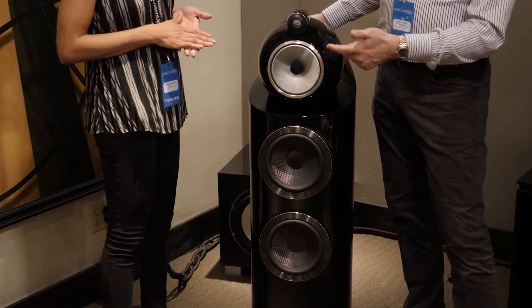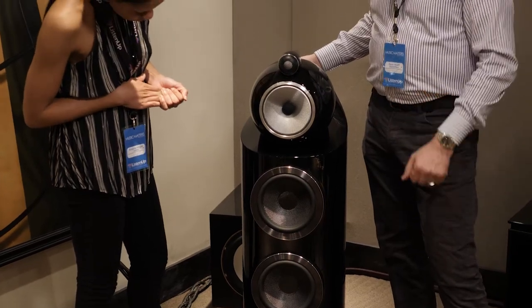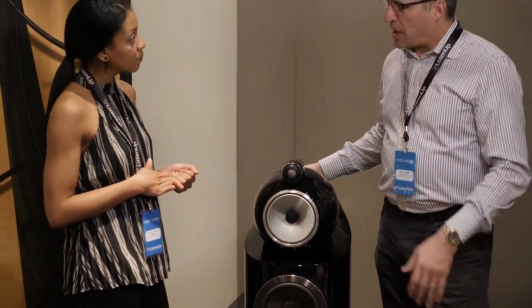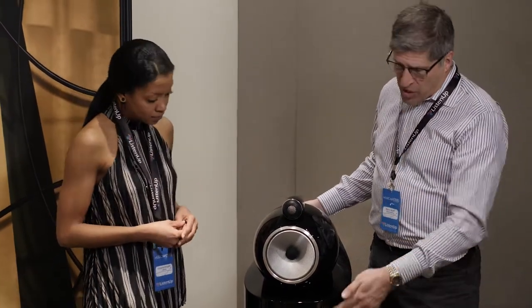The most obvious differences, of course, are the Continuum — the silver colored midrange — as opposed to Kevlar, which was a yellow material. The Diamond Tweeter, which was actually in the last generation as well. And brand new woofers.